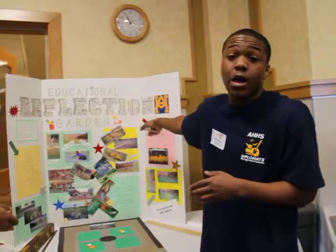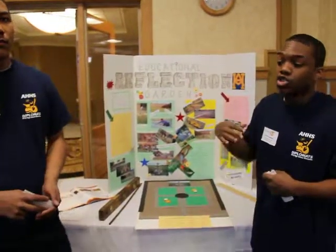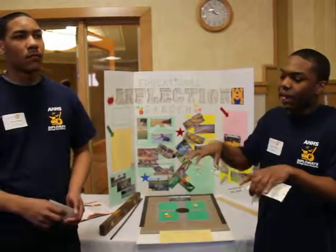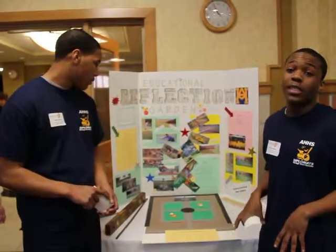We call it the educational reflection garden because we want it to reflect upon our community by having Michigan-grown plants. That way we can attract Michigan wildlife and have panels up explaining the different types of animals and plants. It's going to be all Michigan based.